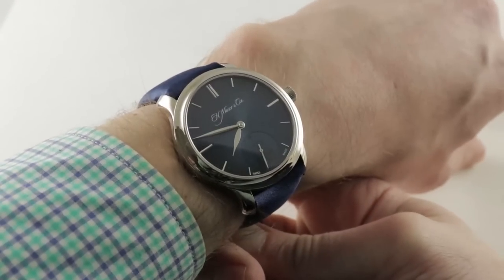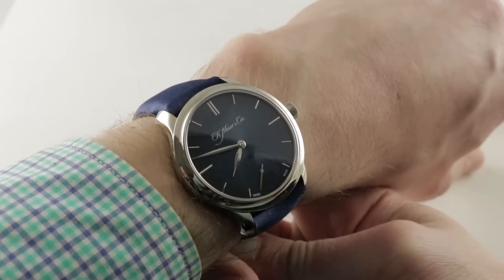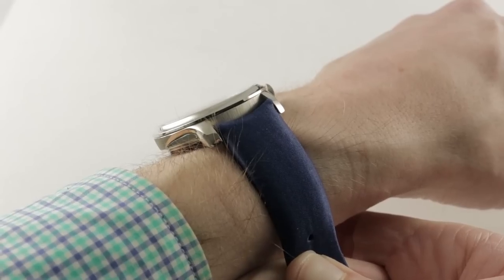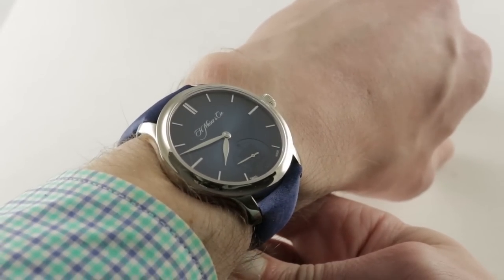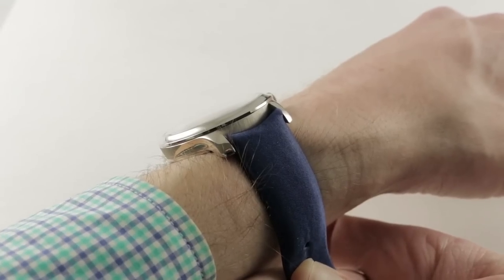Today we are discussing a 2016 limited edition of 73 pieces made by H. Moser & Cie of Schaffhausen, Switzerland, for the Swiss Rolls-Royce Enthusiasts Club. This is the Endeavour Small Seconds Rolls-Royce Enthusiasts Club limited edition — 73 pieces, 39mm, and 18k white gold.